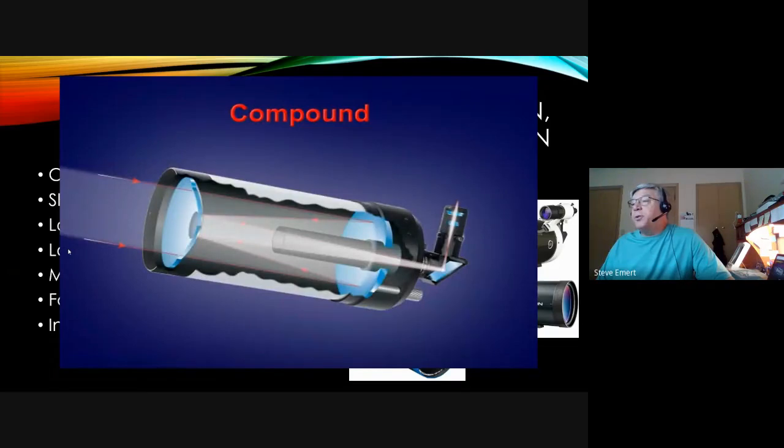The Maksutov-Cassegrain has a corrector plate — the Schmidt-Cassegrain calls it a corrector plate while the Maksutov calls it something different — and that reflects the light back out through the back end to a diagonal and to the eyepiece.